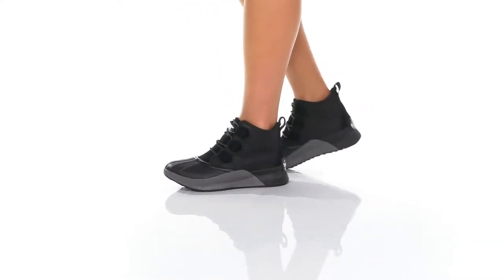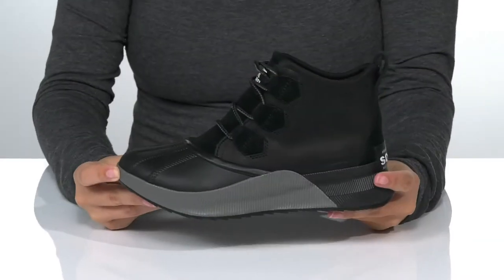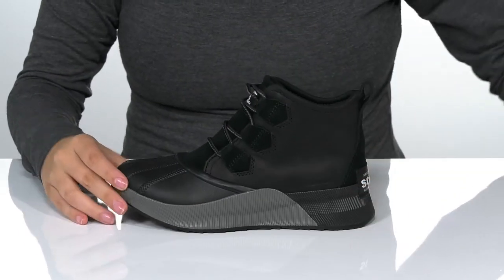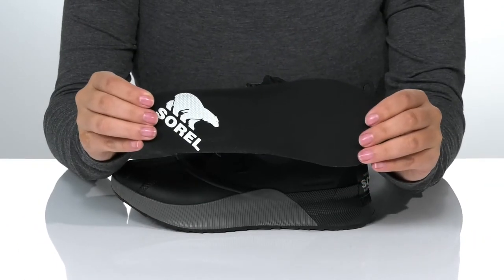This cute style by Sorelle has a waterproof leather and textile upper. There is a textile inner lining and these also come with a removable cushioned insole.